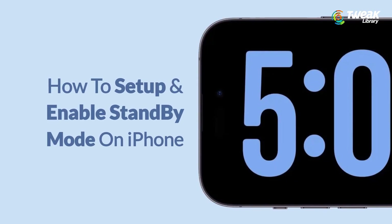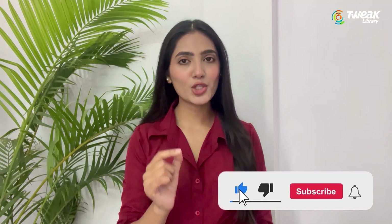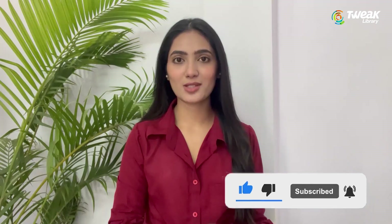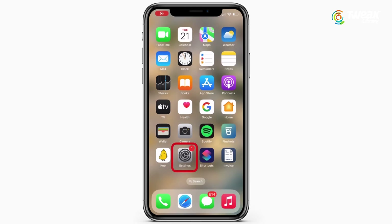In this video, I'll show you how you can set up and enable standby mode on iPhone. Make sure to hit that subscribe button so you never miss out on the latest tech tips and tricks. Standby mode is on by default, but you can enable or disable it manually by going to Settings and then Standby.